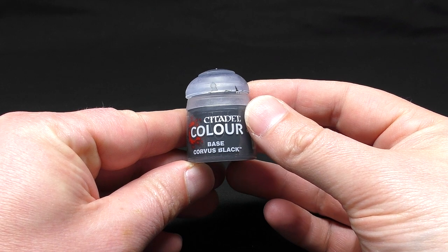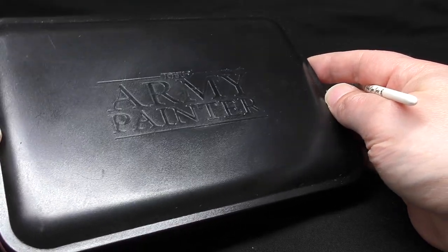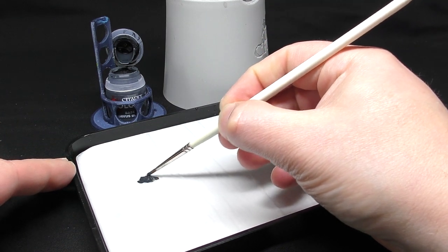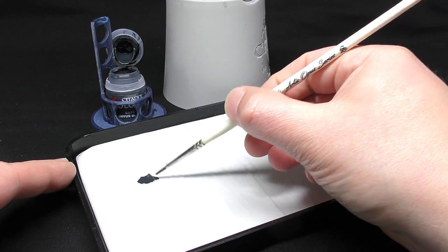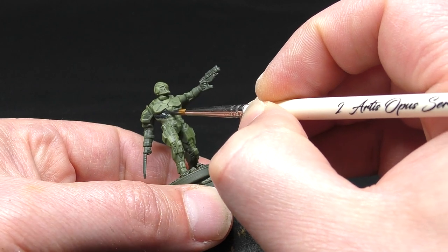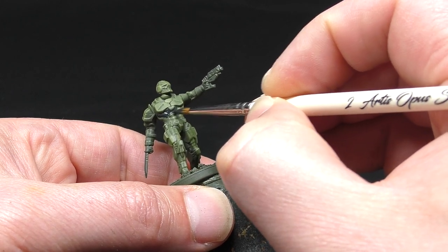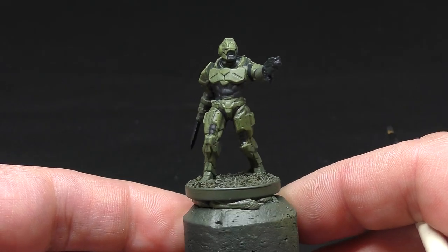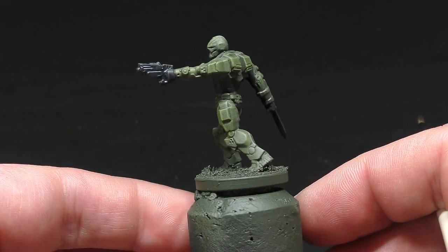Next I take Corvus Black by Citadel to paint the under armour areas. I like to use a wet palette when painting as it allows you to thin down and control the consistency of your paints. You can make these yourself from things at the supermarket — I've linked a video above showing how. Alternatively you can purchase one; I recommend the one I use from Army Painter, with a link in the description. I'm going to paint the areas we might describe as under armour: the lower torso, the joins in the armour panels at the hips, the back of the knees, the gloves and the neck. This breaks up the one big block of green colour and adds some visual interest. Be as neat as you can but you can touch it up with green if you make a mistake.